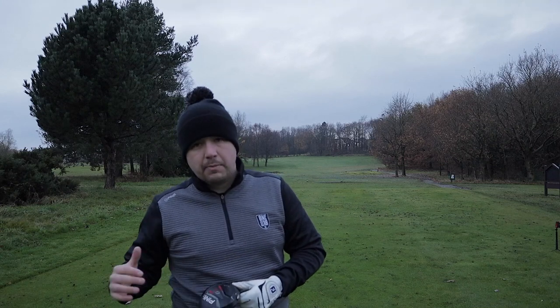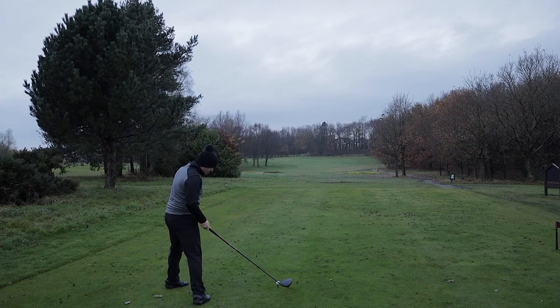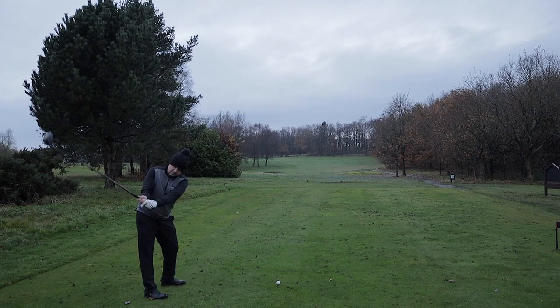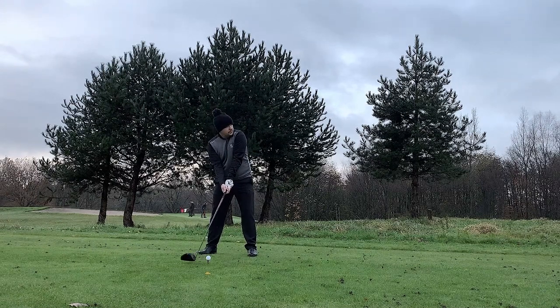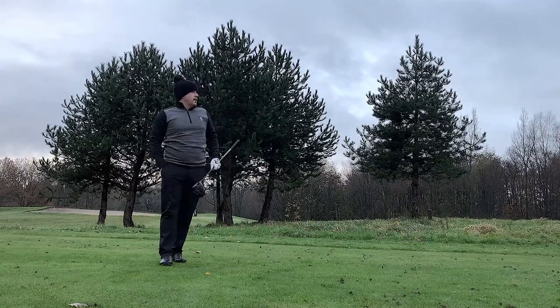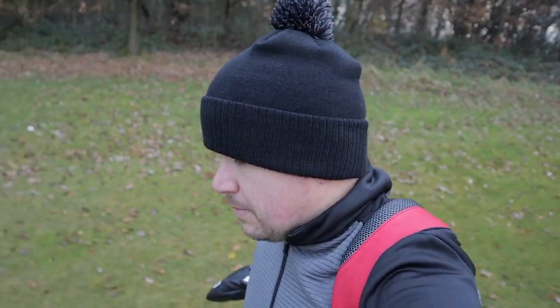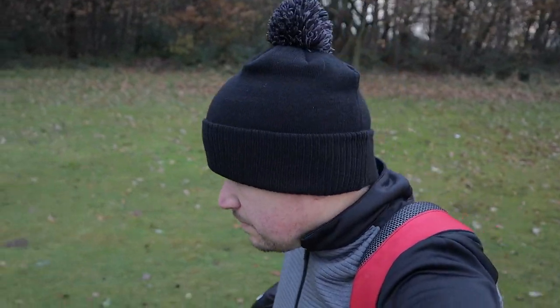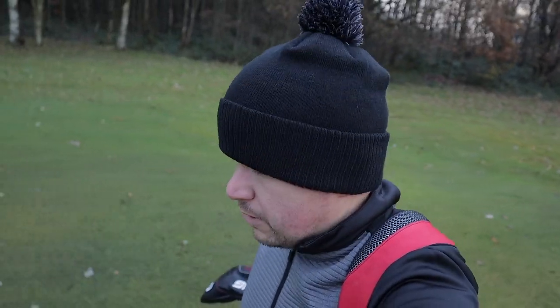I have it set into draw because I'm a natural fader and I want to try and bring my ball back in as much as I can. The Ping G410 driver, 10.5 degree — on this hole I normally fade it a little bit more, but I've changed the setting to draw recently. You can set it to draw, neutral, or fade, and it's brought my ball in a lot more. I've been quite consistent with my driver over the last six months. If I'm going off the fairway, I'm only just going off it.